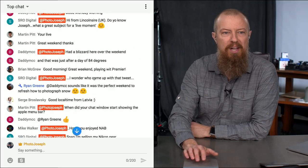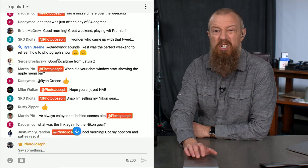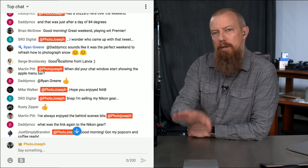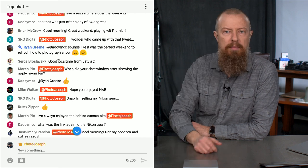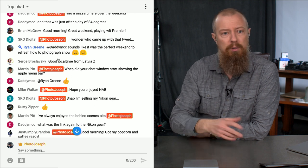Let me scroll back up to the top of the comments. If you have any questions or comments, now's your chance — stick them into the chit chat room. Make sure you put PhotoJoseph in front of it so it shows up on my screen in red, and then I will hopefully be able to help you out.